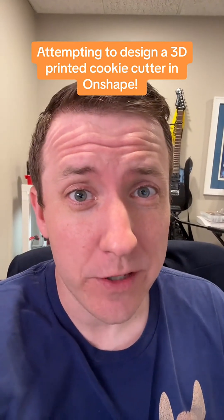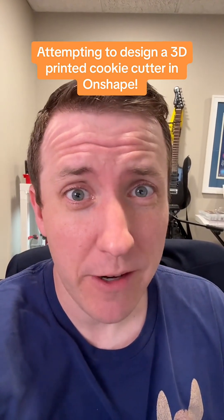If you're new to CAD and you want something kind of fun to test your skills on, try making a cookie cutter. My son is obsessed with Pete the Cat right now and his birthday is coming up. So since my mother-in-law always makes cookies for the kids, let's get into OnShape and make a cookie cutter from a Pete the Cat picture.